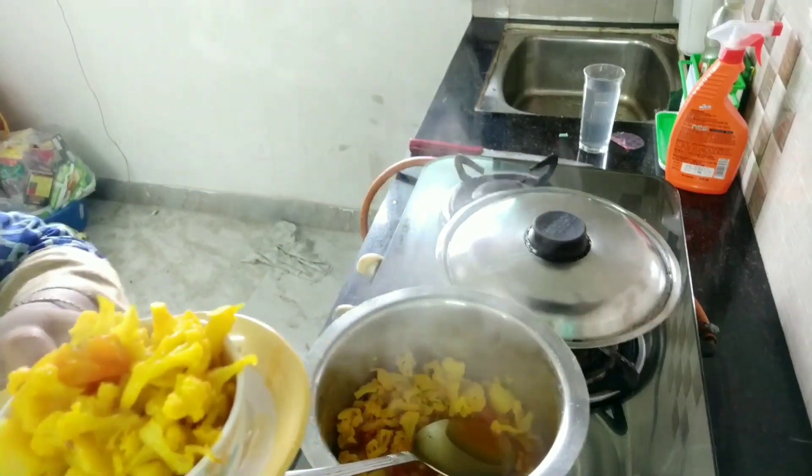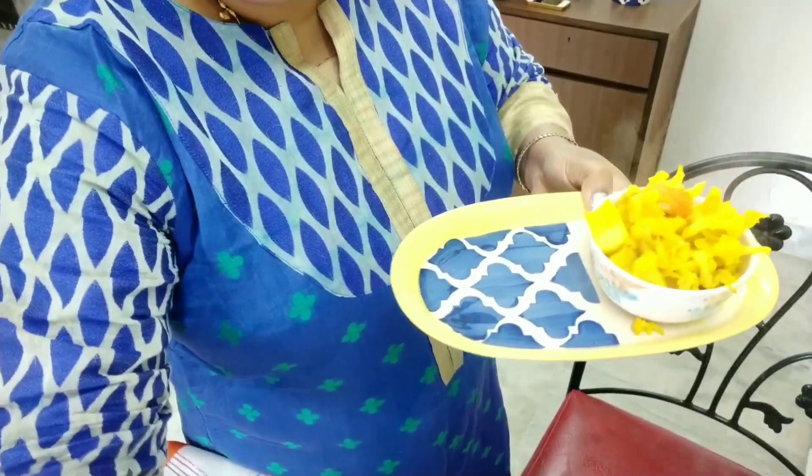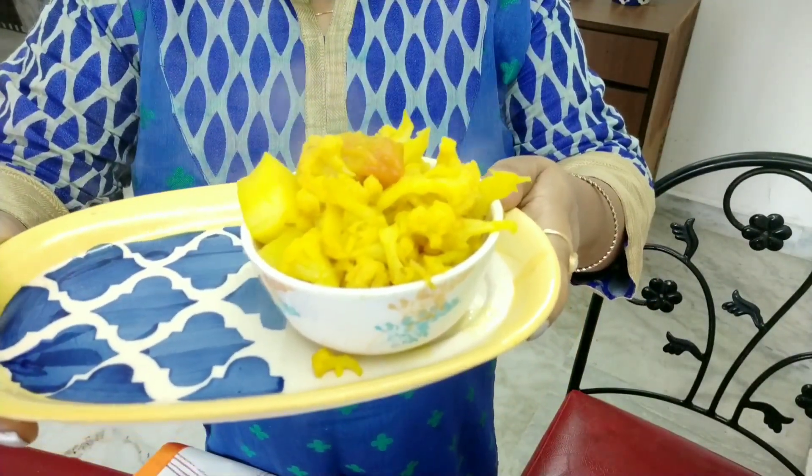I'm going to my dining table to show you properly. This is a zero oil cauliflower sabji — it is very healthy food for everyone. You can eat it for breakfast, lunch, or dinner. The taste is enhanced with rice, roti, puri, paratha — anything.